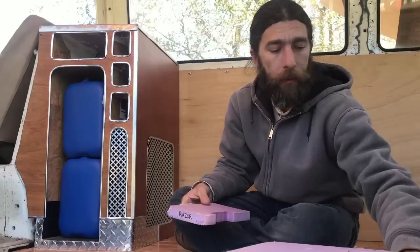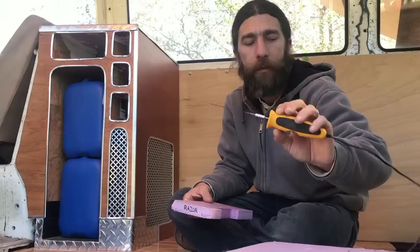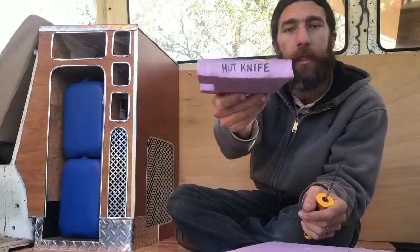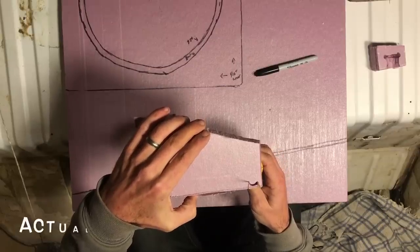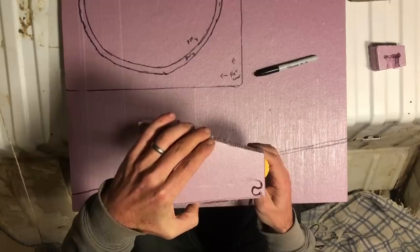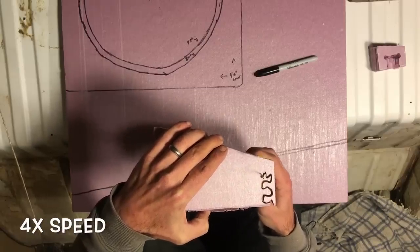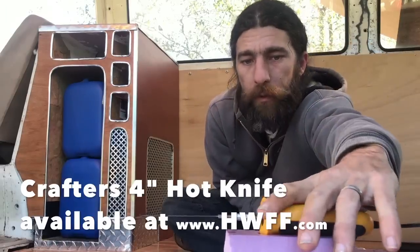So what I went with instead was this hot knife from Hotwire Foam Factory — their 4-inch crafter's knife. What's great about this is it gives you a clean cut, just like it came from the factory. It's very exact and I can do all kinds of curves or plunge cuts with it. While it's not super fast at cutting through foam, it is very precise, and you can get a different power unit for it that'll make it faster.